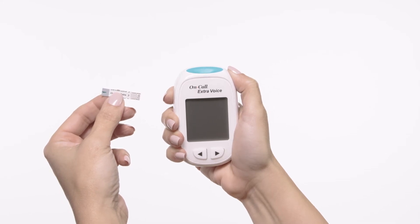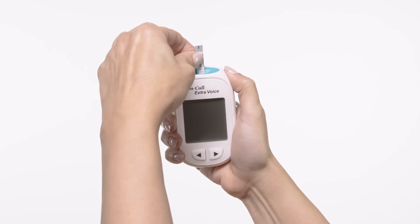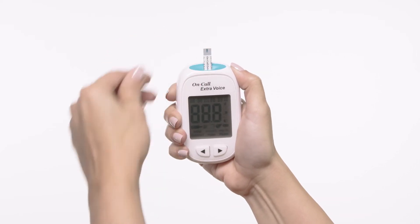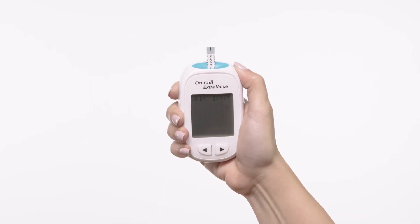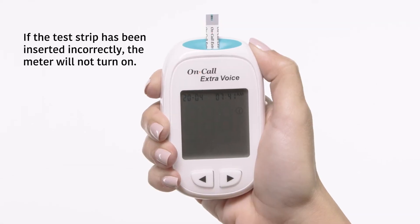Insert a test strip into the strip port, contact bars end first and facing up. Insertion of a new test strip at any time will cause the meter to automatically enter the test mode. Following this display check,